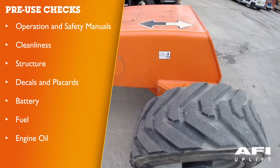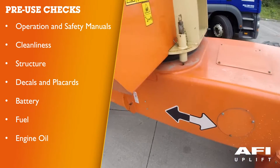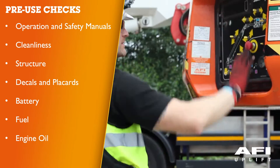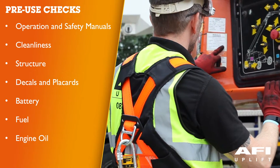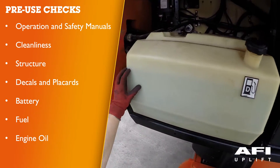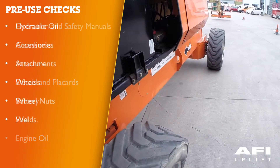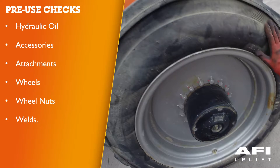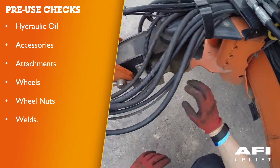This should include checking the machine for cleanliness, looking for any leaks, any foreign objects. Inspect the structure for dents, damaged welds, metal cracks. Check all decals for cleanliness and legibility; make sure none are missing. Ensure that the battery is in good condition and secured. Make sure you have sufficient fuel as indicated on your control panel. Check engine oil, hydraulic oil, accessories or attachments. Check the condition of wheels, wheel nuts, and check the condition of welds to ensure there is no damage or cracks.